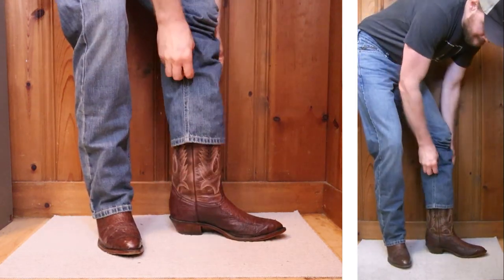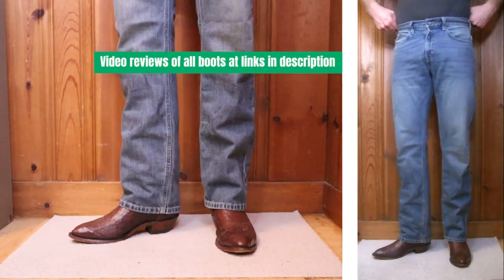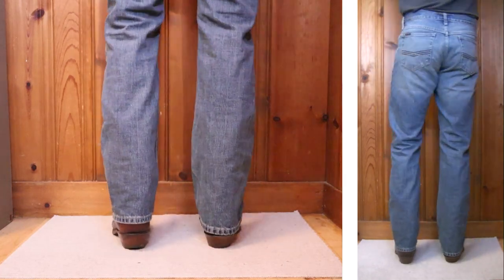We're looking at a Boulet 1505 pieced ostrich boot with a one-and-a-half-inch heel and a 12-inch top. This is the first exotic we're looking at today and it's not a bad look. Relaxed fits don't always look the best with exotic dress-type boots in my opinion, and while I probably wouldn't do this very often, it still looks okay.